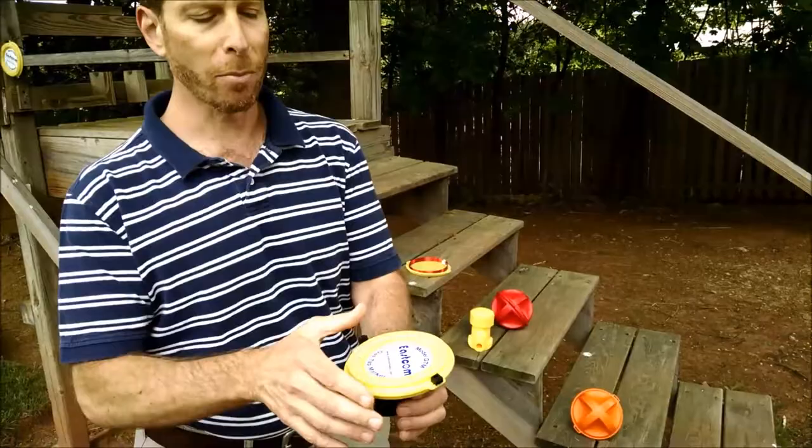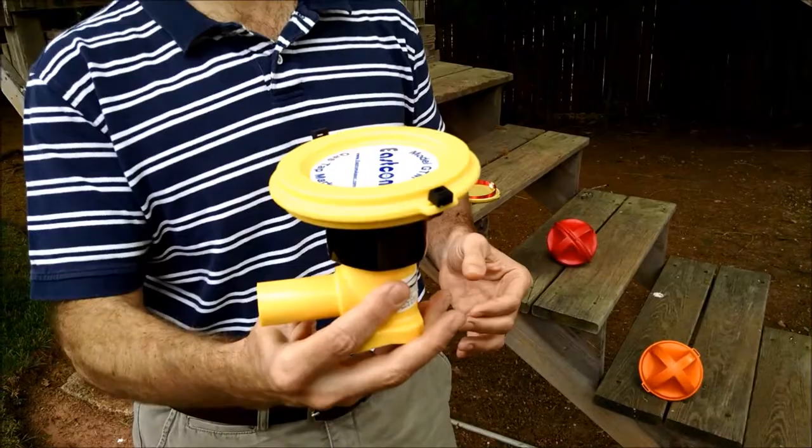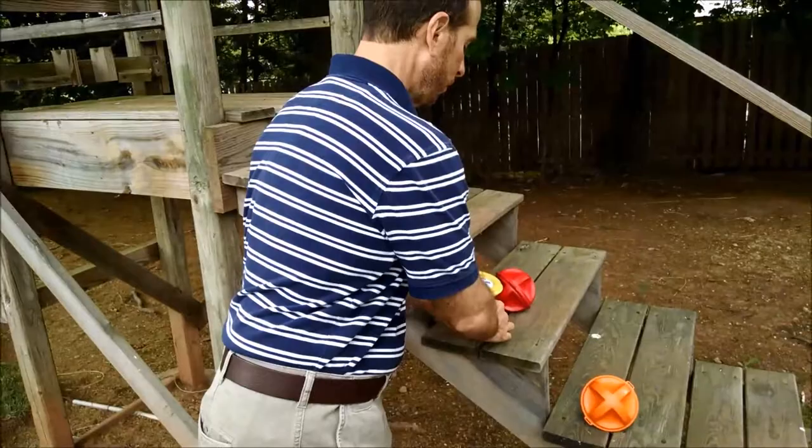Another style of marker is a disc marker. These discs can be embedded into the lids of hand holes, or we can equip them with a cup to sit directly onto a gas tap valve or a T.